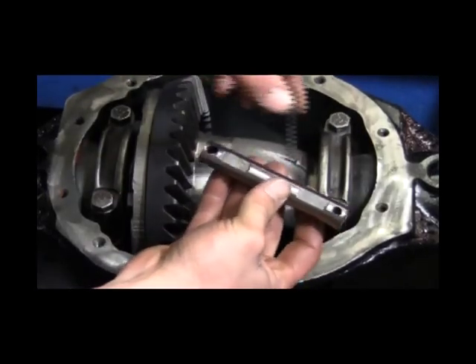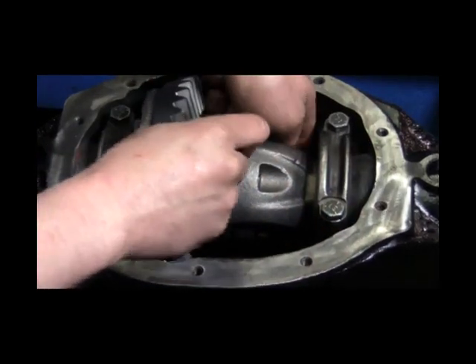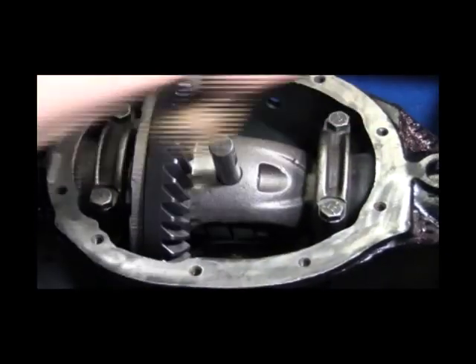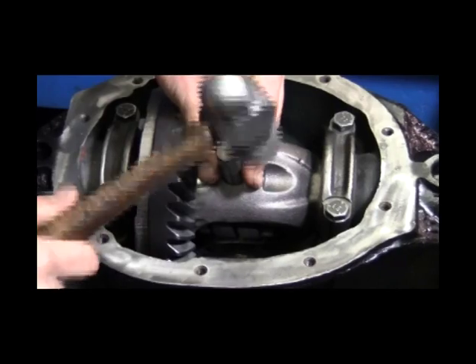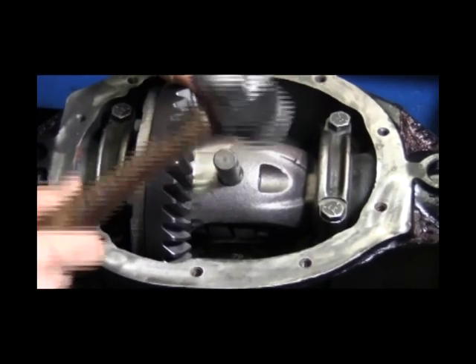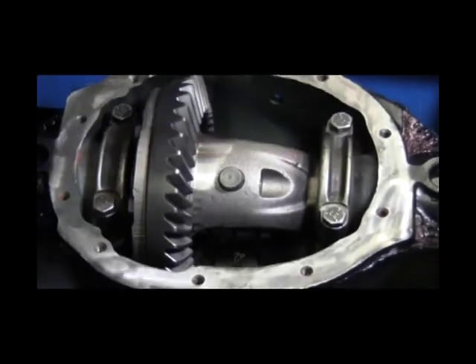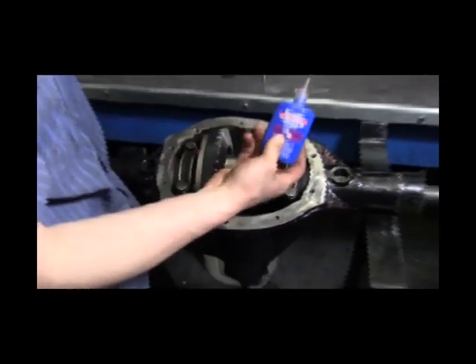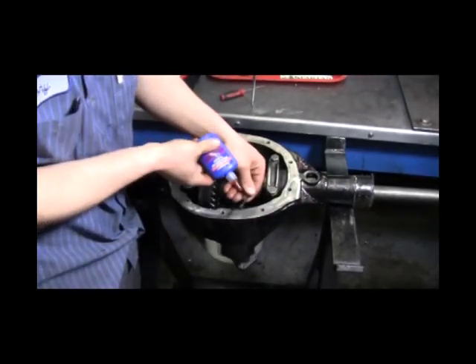Rotate the assembly so the bore for the cross pin shaft lines up with the cross pin bore in the carrier case. With the Spartan Locker successfully installed, install the new hardened cross pin shaft. And finally, install the cross pin shaft retaining bolt. Be sure to apply ThreadLocker to the cross pin retaining bolt prior to installation.